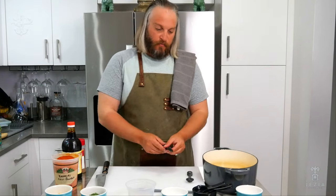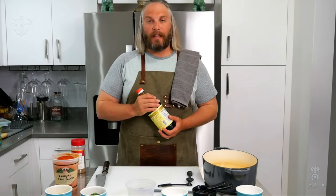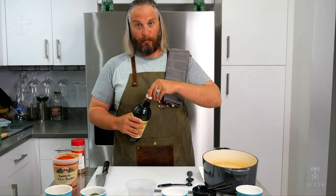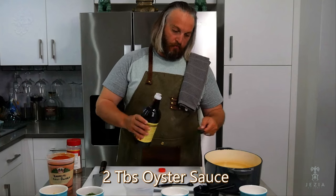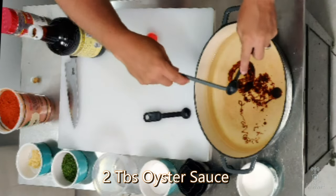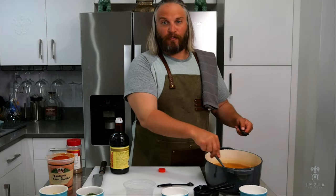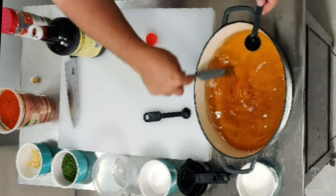Next, I want to add some oyster sauce. I personally like getting an authentic mushroom oyster sauce, and in my recipe I use two tablespoons. I blend it together to make sure all my flavor profiles are as even as possible — no residuals hanging at the bottom of the brine. This adds a nice caramel color.